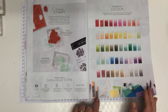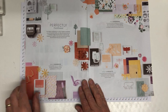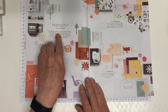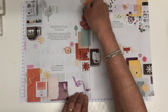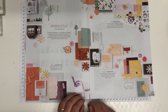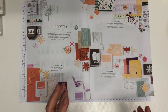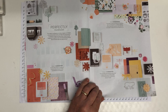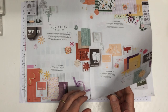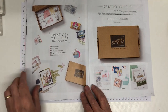There's a page about 'perfectly coordinated' — expert coordination in colour, imagery, and design ensures beautiful results and takes the guesswork out of crafting. You can put things together really easily and they will look fabulous. Coordination really is the key word for Stampin' Up.